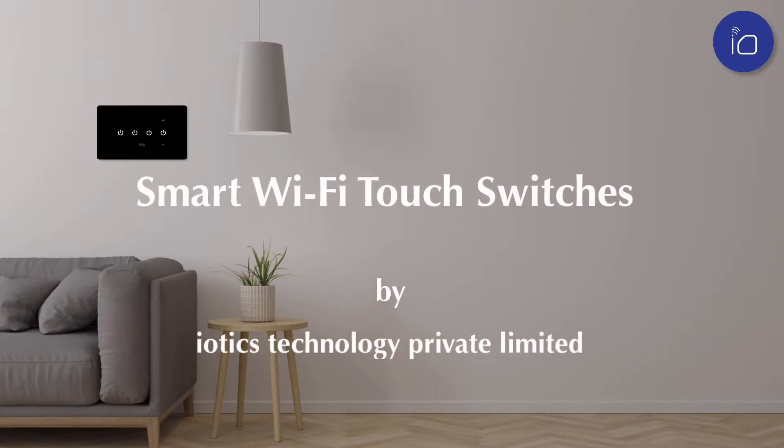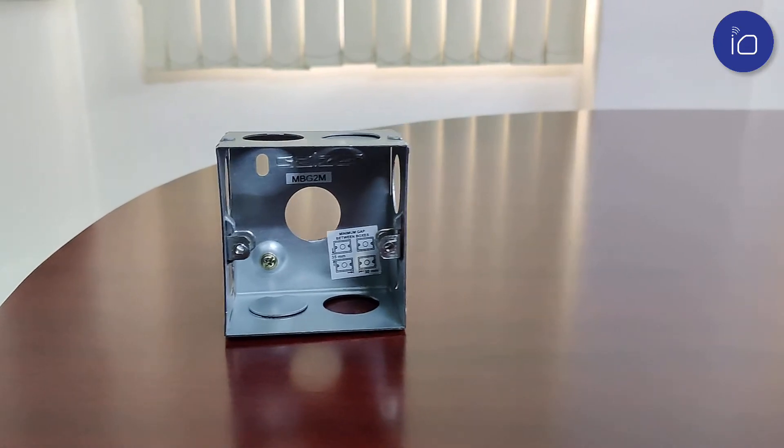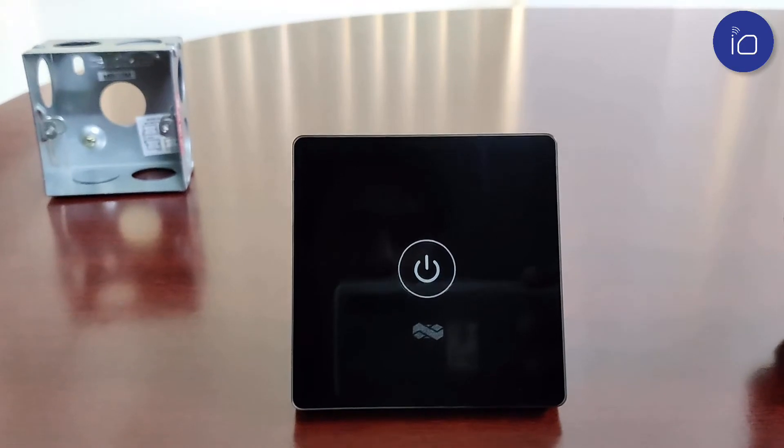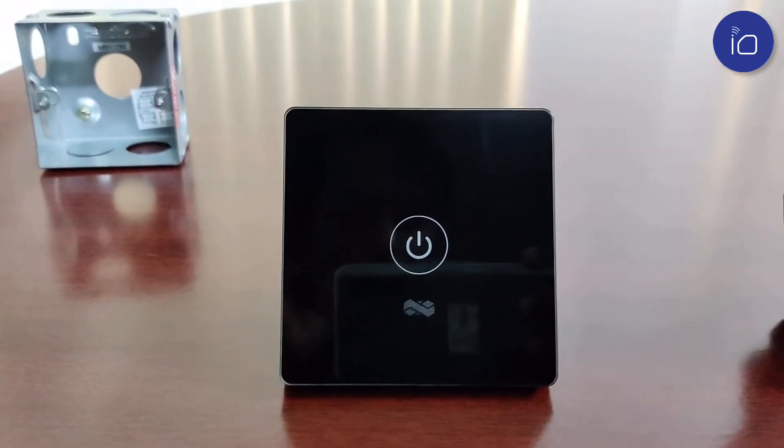Introducing the IOTX range of smart Wi-Fi touch switches. This is our single high load variant, the 1S, that fits in the 3 inch by 3 inch metal console box and can control ACs and geysers.